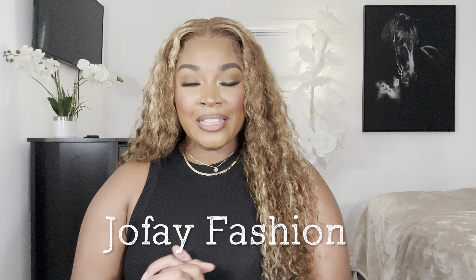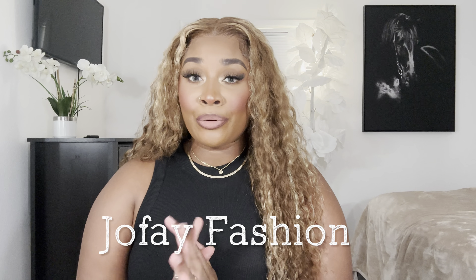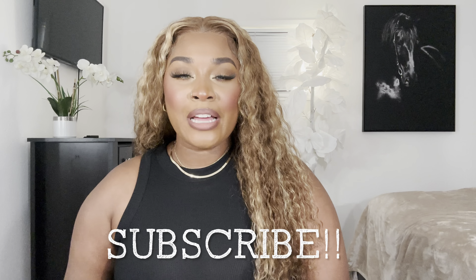Hey everybody, welcome to my channel. My name is Alicia. If you're new to my channel, welcome — if you're not, hey girl! Today I want to thank Jofe for sponsoring this video and sending me over these press-on nails. I'm going to be trying on these nails for you guys. Don't forget to like, comment, and subscribe to my channel and follow me on Instagram and TikTok. Let's get into this video!